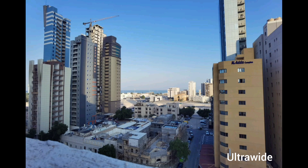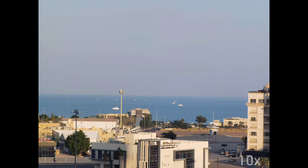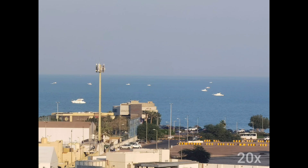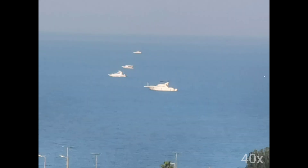These are the sample shots: this is ultra-wide, this is normal, and this is 10x — the video quality can only go up to 10x on this phone. This is 20x, this is 30x zoom, this is 40x, and this is 50x, which is the maximum.